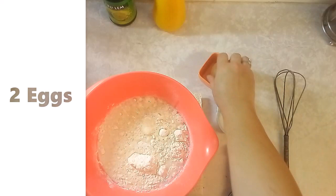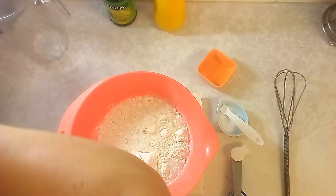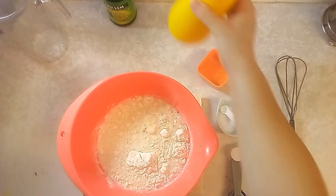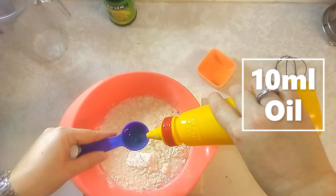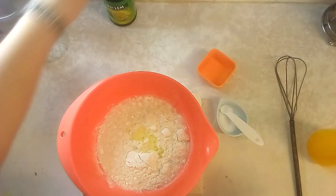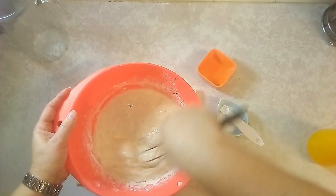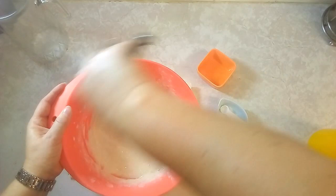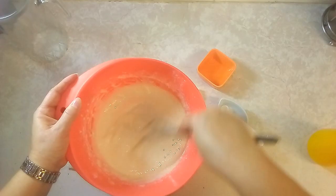Then add two eggs — make sure you don't break any shells. And lastly, two tablespoons of oil and just a dash of lemon juice, about a teaspoon. Mix everything all together until it forms a nice thin batter. Make sure there are no lumps.